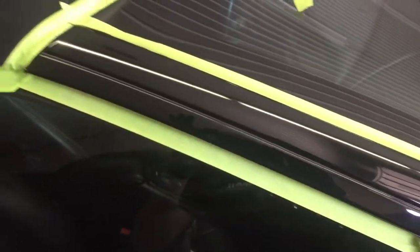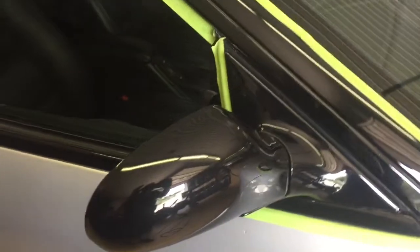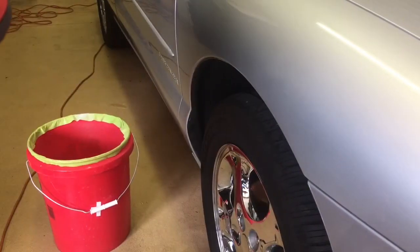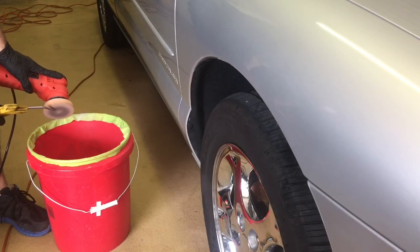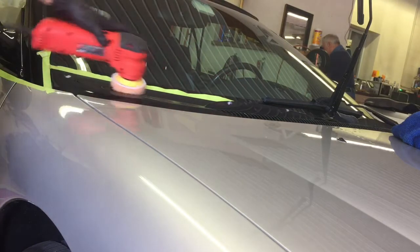That looks good — we went down far enough, we don't have to take it down anymore, so we're going to move on to the next piece. That's going to be the piece on top of the wiper motor, and that's where it's actually starting to chip and peel off. I'm going to polish this and blend it in, but I want to bring you in afterwards and show you just how thin that clear is. Before we do that, we have to clean the pad as best we can — we don't want any spent residue in the pad to swirl up the piece we're trying to polish.